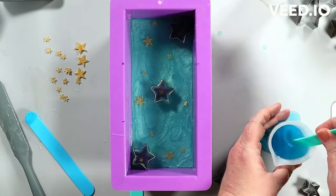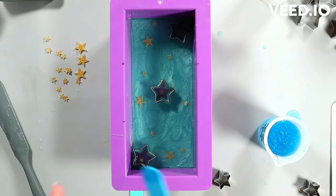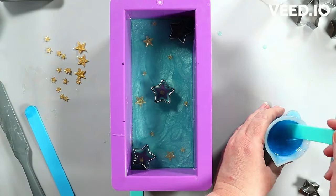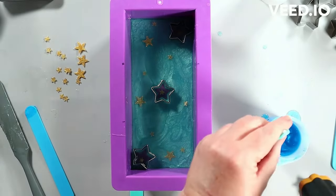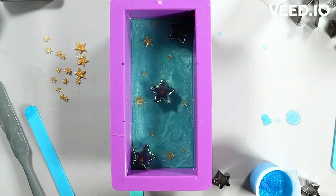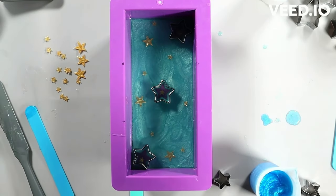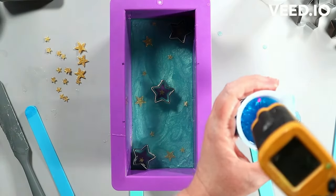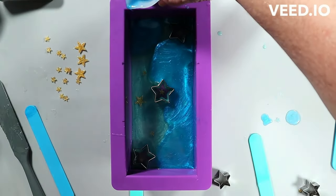Layered soaps are fun because as you use a stacked layer like this it changes, and there are all kinds of fun things you can do with that. I'm adding extra mica to this one because it was a little too clear — I wanted it more opaque so the color would be contrasting enough to show up from the top in the finished soap. It'll show from the sides for sure, and again as you're using it as layers are uncovered. I want it to show in the star effect I'm creating.